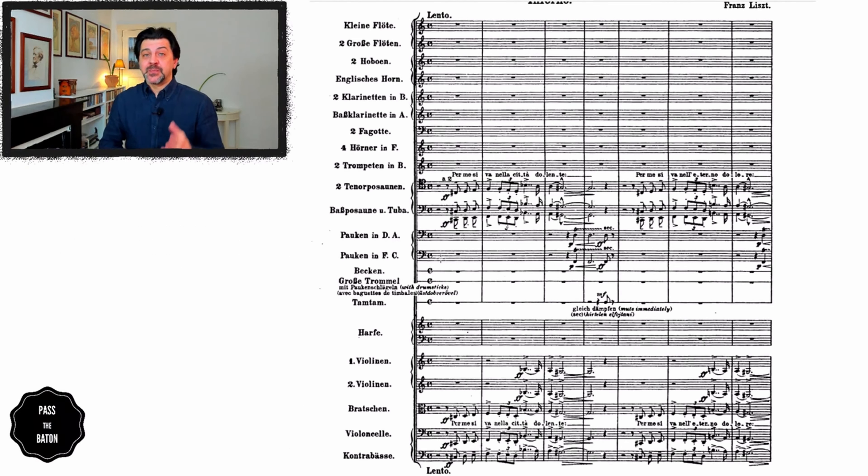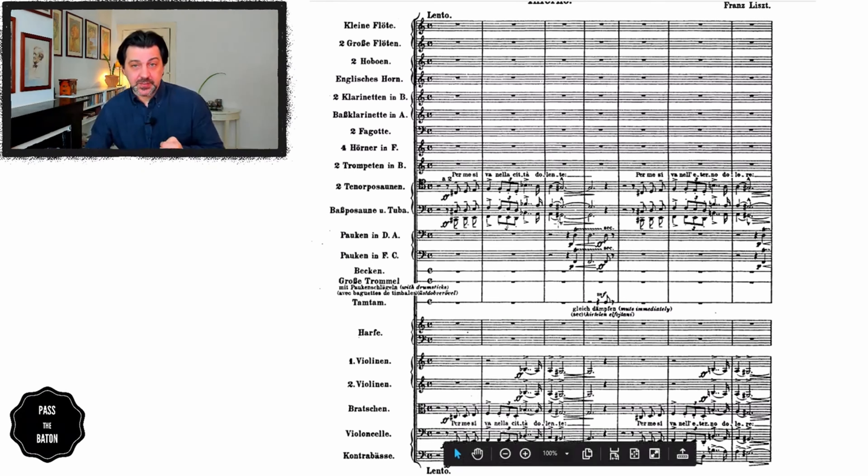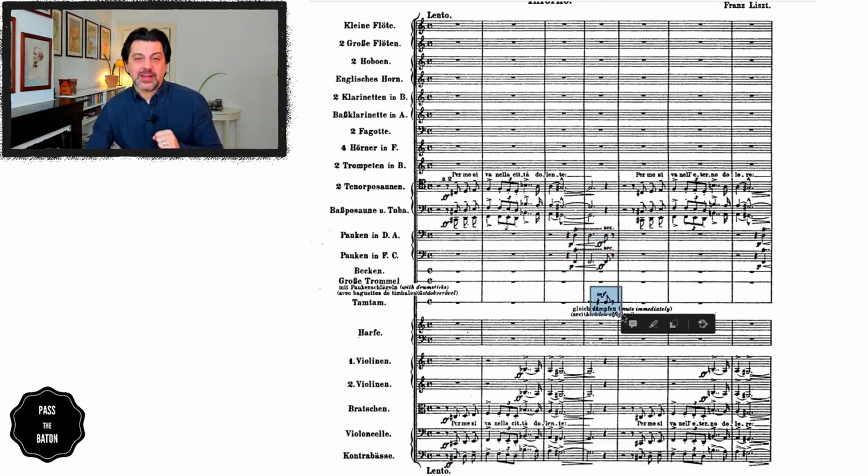This is what we see right at the beginning of the piece. There's quite a few pieces of information we can gather just by looking at the score. First of all, the tempo marking — lento — which is, as usual, an indication of feeling rather than pace. We notice the orchestration: two tenor trombones, a bass trombone and a tuba, violas, cellos and double basses. On the second bar we have the first and second violin, and then at the end of the phrase we have two timpani, followed by a tam-tam hit.